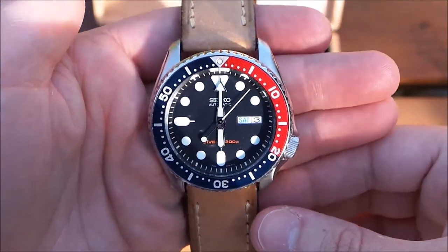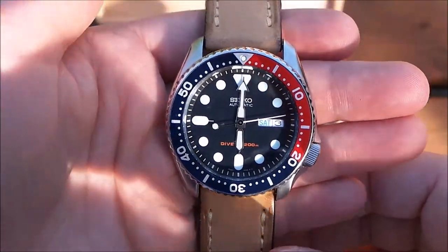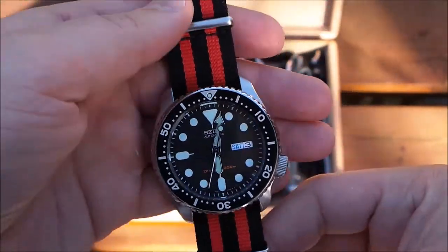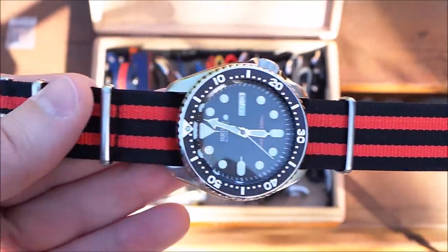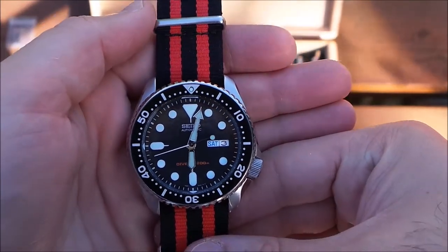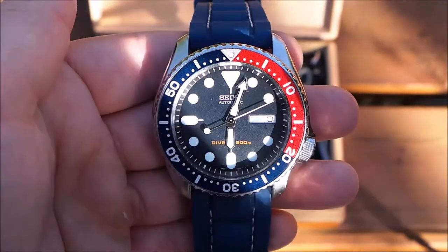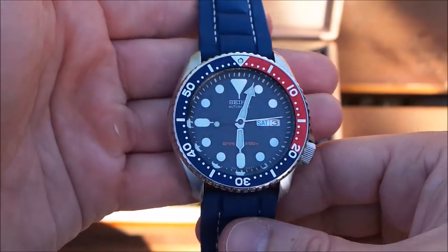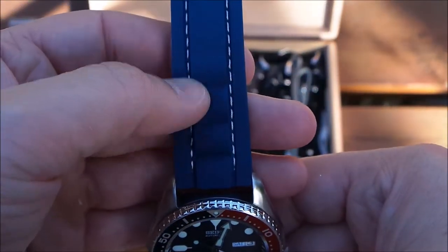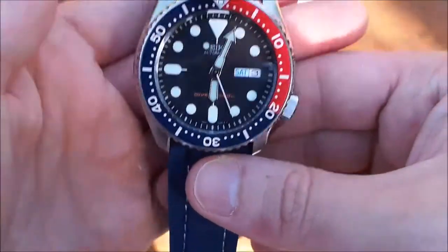To be honest, I usually reach for the 009 more than the 007, mostly because what I wear is mostly reds and blues. Here is the 007 on a red and black NATO. I don't want this video to be too long, but you can see the versatility of these watches. This is the 009 on a blue silicone strap — it has some white stitching which I kind of like; it makes it look less like a rubber strap and more like something a little more fun.